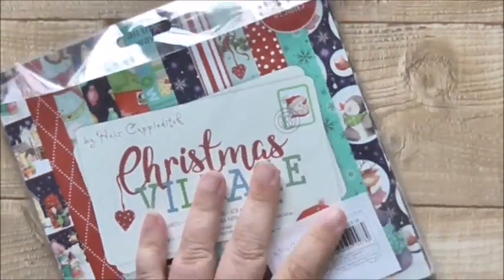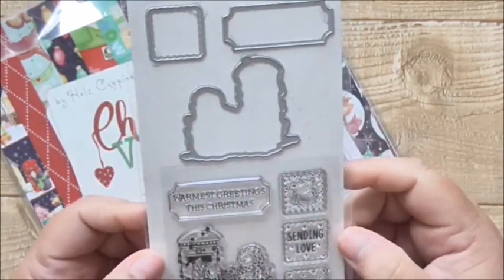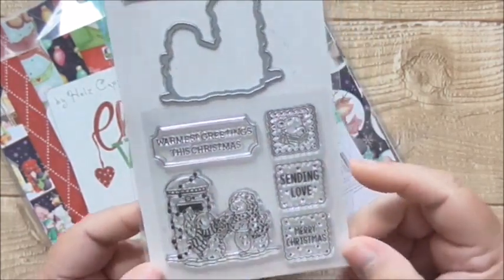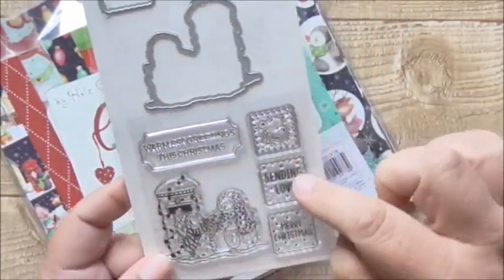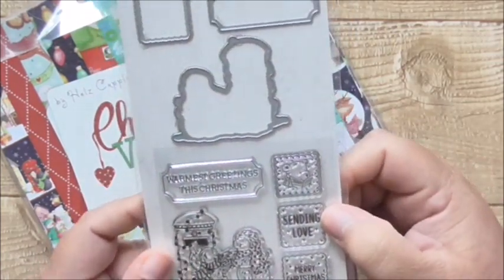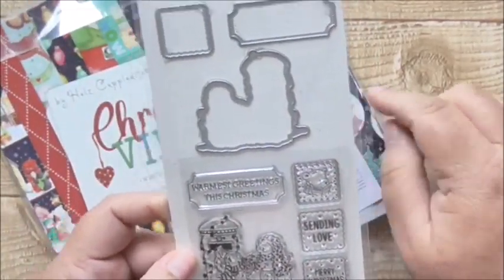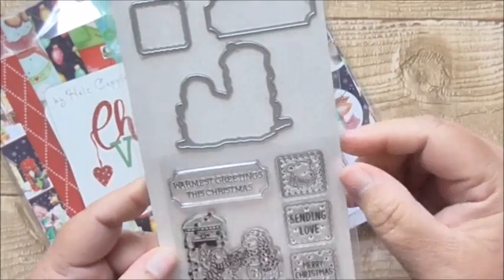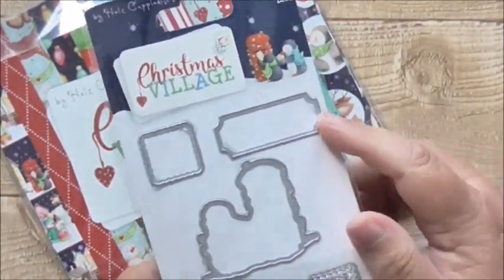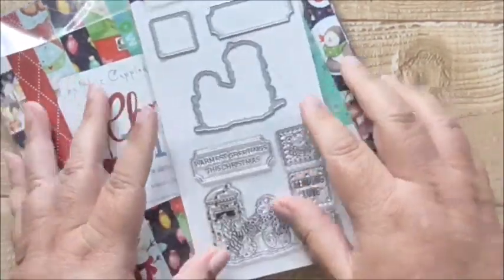To go with that I also got this die and stamp set. Now this was $4.25 with my discount, which wasn't bad at all considering you get the three little dies and the five stamps here. It's so cute - that could be used to punch out the penguins in that paper too. This is quite a popular sort of shape but I haven't got a die or a punch that shape, so that would be really useful.